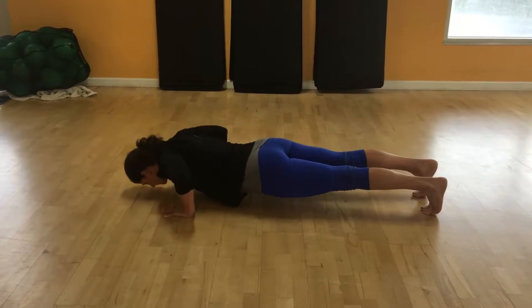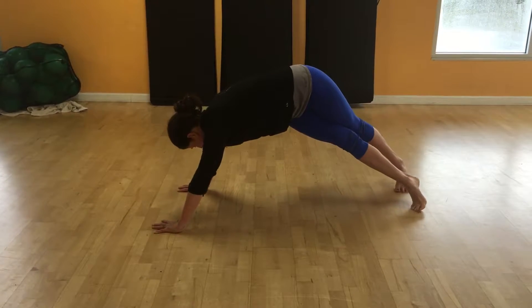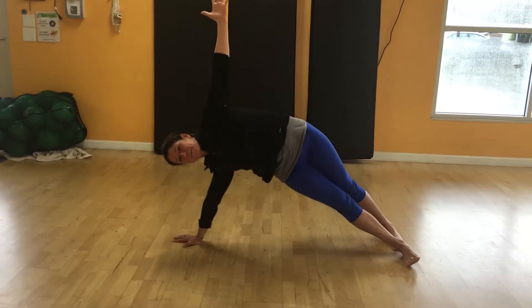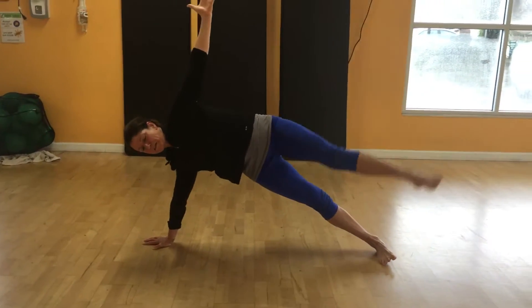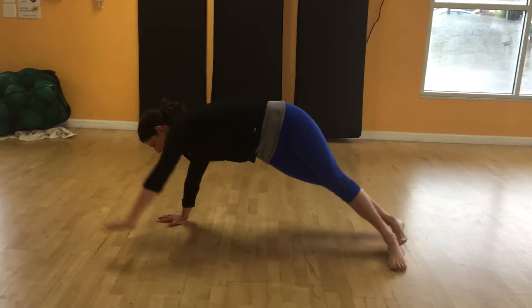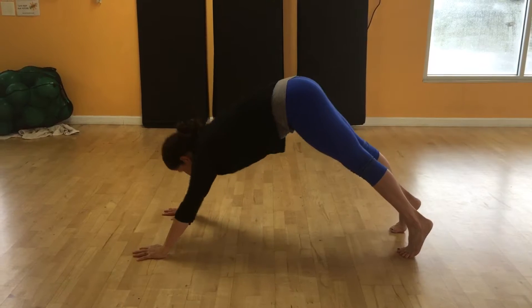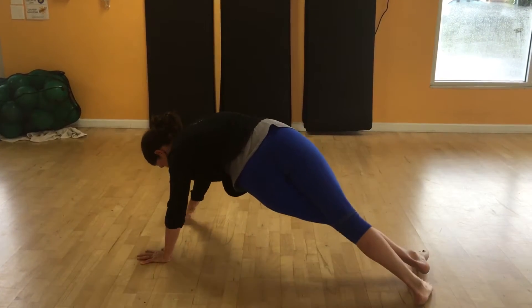I'm going to inhale to lower into a push-up and exhale to step. I'm going to take the top leg, bring it behind and lift the waistband and the hip up, stacking the body. I'm going to take the back leg, point the toe, lower it, bring myself back into a plank, pike lifting the hips, push up.